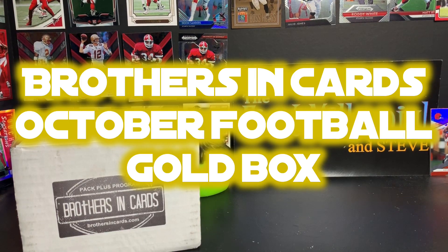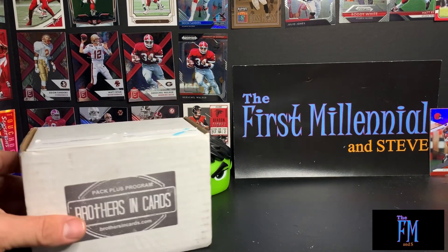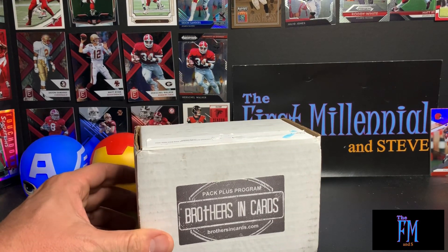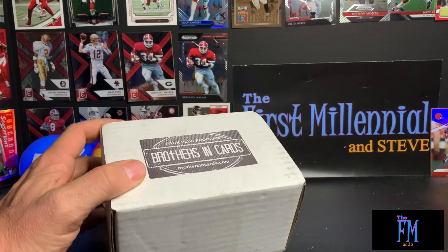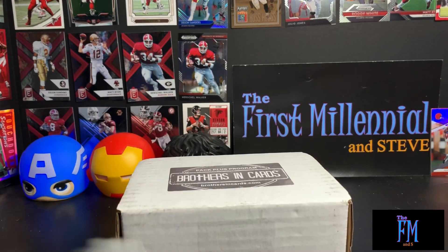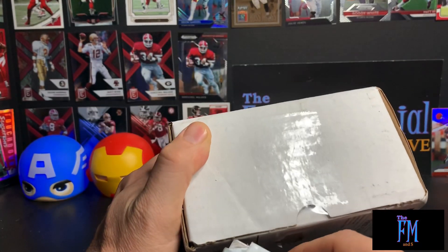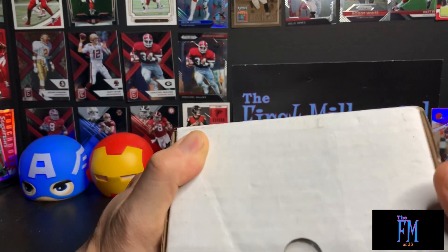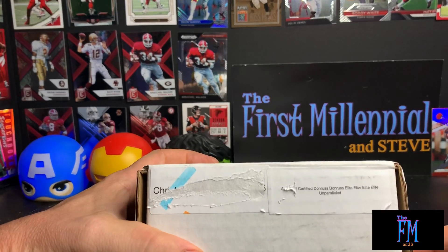What's up, it's your best homeboy the first millennial here with another subscription box. I got my Brothers in Cards subscription box. I had ordered this a couple weeks ago — it came a couple weeks ago and I just had other things to open. I ordered a football gold box and a basketball gold box, and I only got one, so I'm expecting there to be both basketball and football in here.